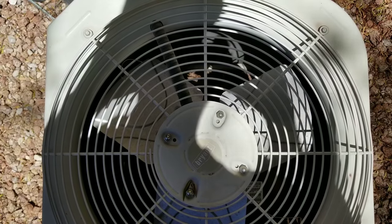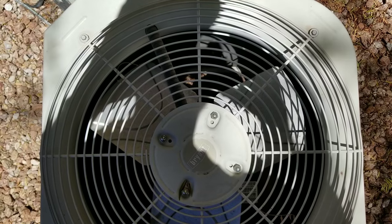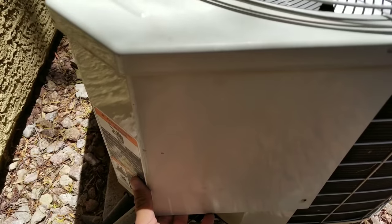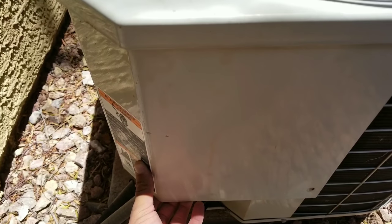Here we have an AC and the issue we're having is the condensing unit is not turning on. What I always recommend is making sure your thermostat is on the cool and auto position.